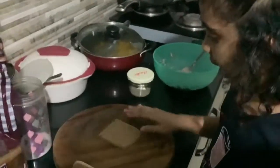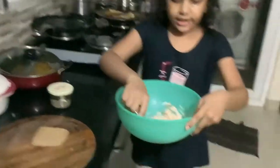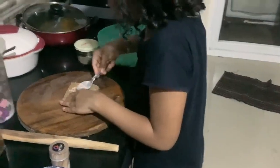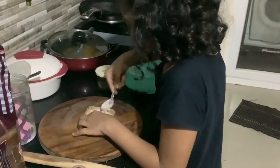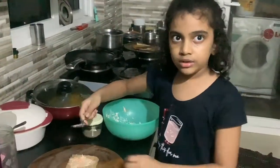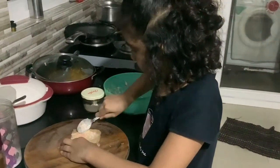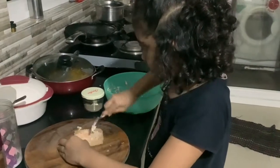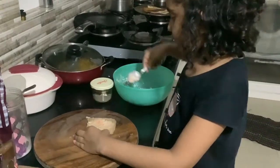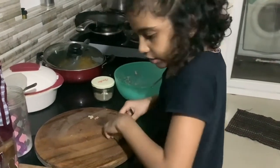It's thick and flat now. Take the mixture we made and put it on the bread — don't put too much or it will pop out. I'm done spreading. Now just roll it like this and take a toothpick.